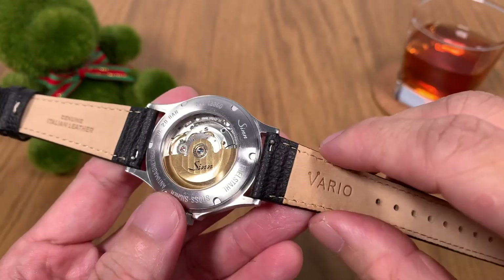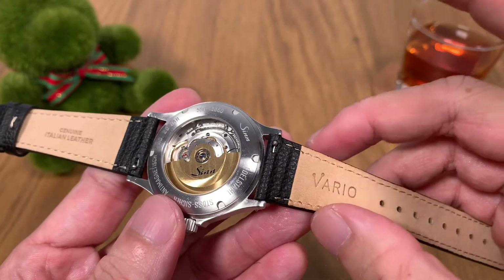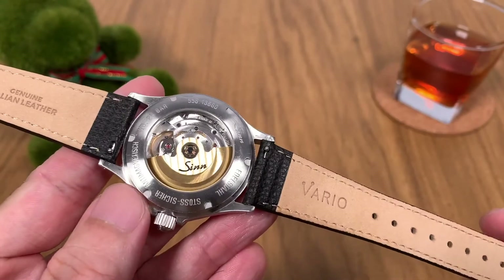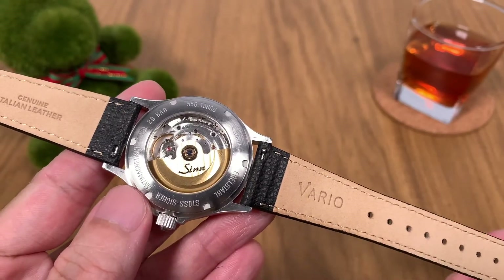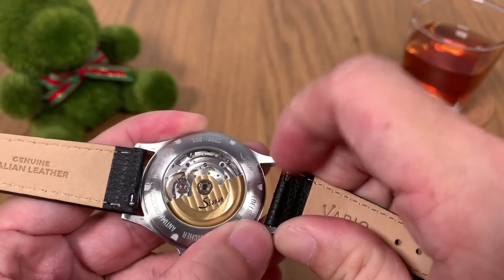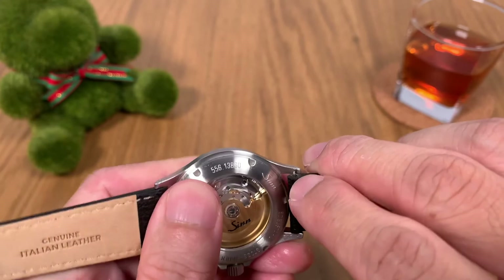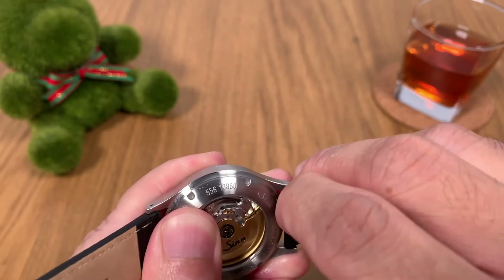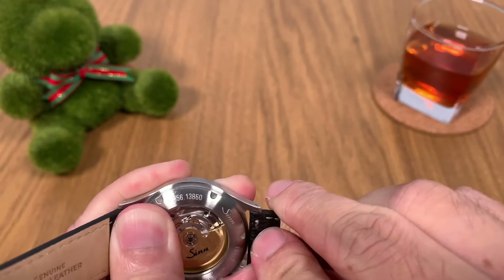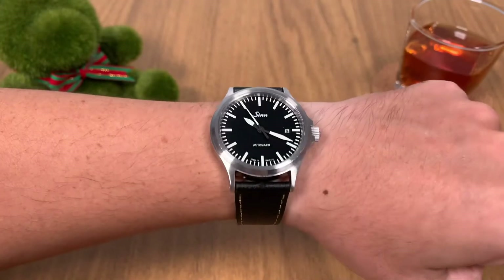Next, let's talk about the quick release mechanism. I know this is nothing new in the strap world — many brands and manufacturers have started to include quick release, but it is really useful when you're trying to change straps. You don't need any tools; it's as easy as using your fingernails to push the pin and release the strap. Putting the strap back is just as easy — line it up nicely, press and push until you get a click, and that's it. Strap reattached, very easy.